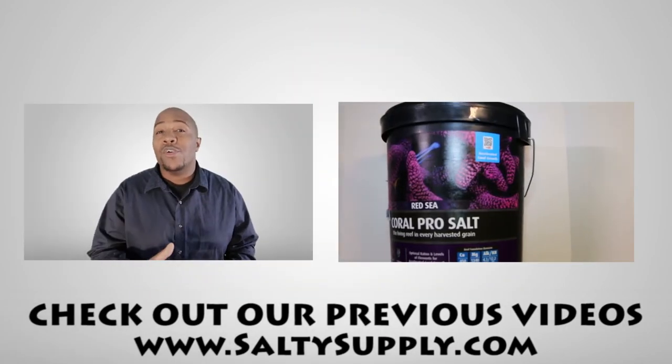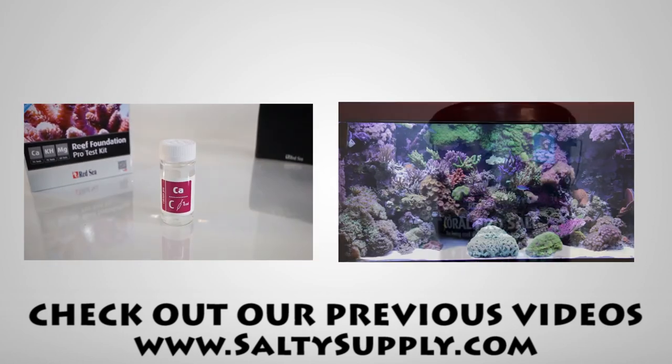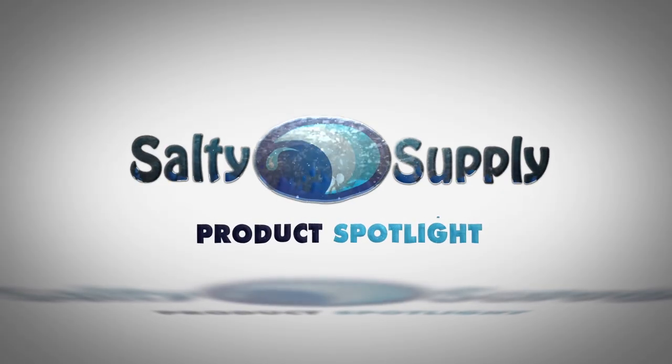Check out the link in the description to learn more about ESV Bionic Part 1 and 2, or go to saltysupply.com. Come back every Sunday for more product spotlights and reviews. Salty Supply — operated by hobbyists, for hobbyists.